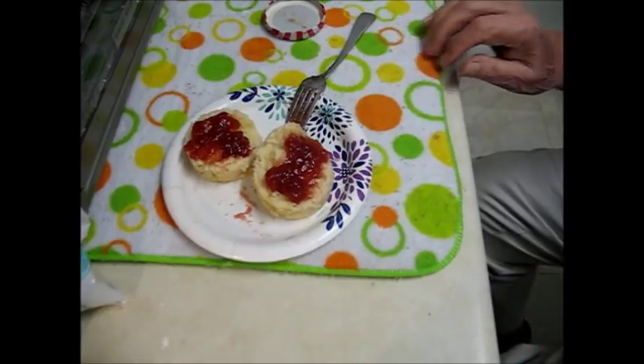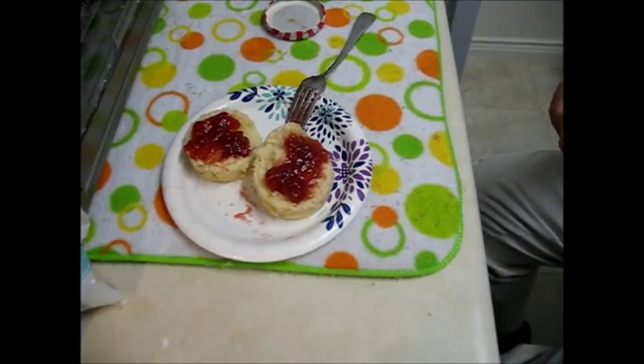And there it is with jam on it. Now I'm going to taste that and see how it is. Here's my biscuit and jelly. That's a good biscuit and good jelly. And as I said, with an egg and sausage or bacon on there, it makes a good breakfast.